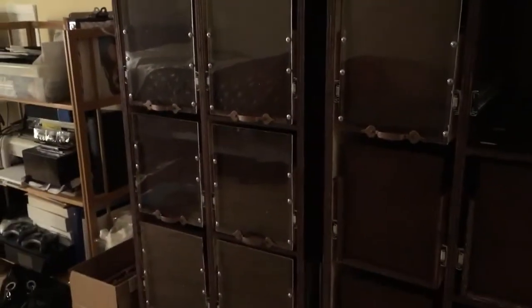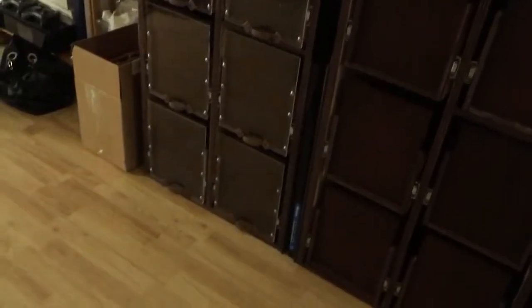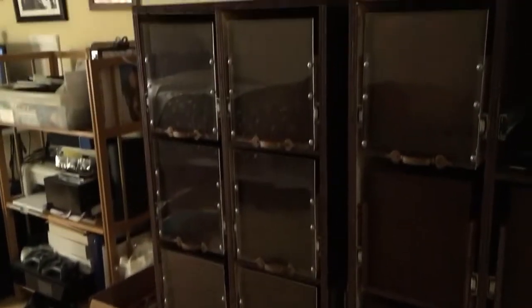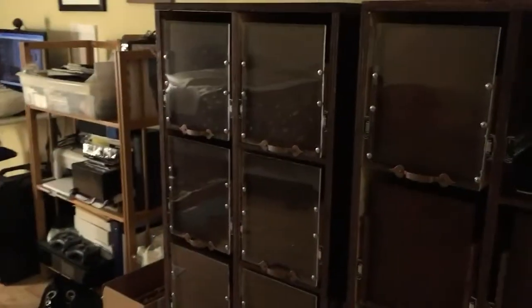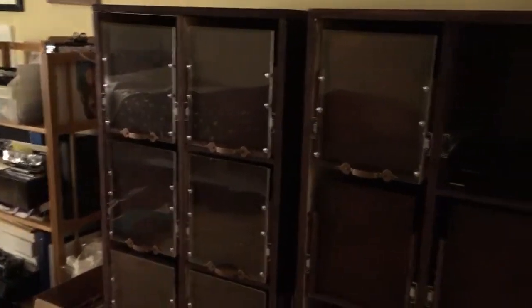Hi and welcome back. This is the last video I plan to shoot for my comic book cabinet because they are done, or almost done. I still have a few more handles and plexiglass to put on, but I'm taking a break because it actually takes a while to put these things on.